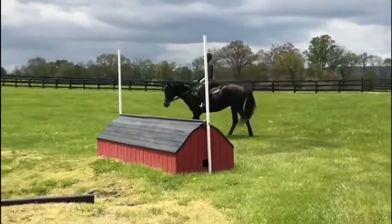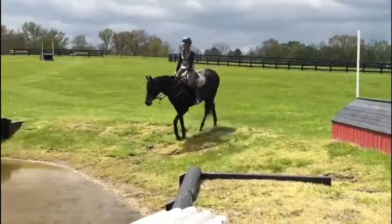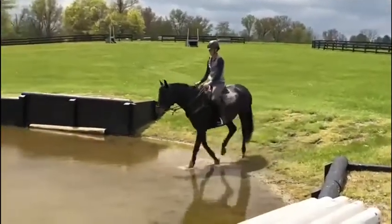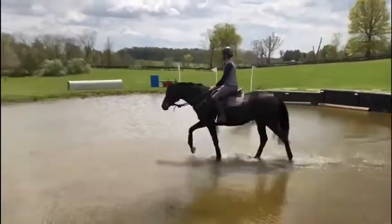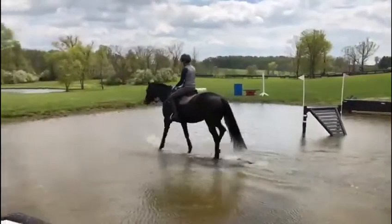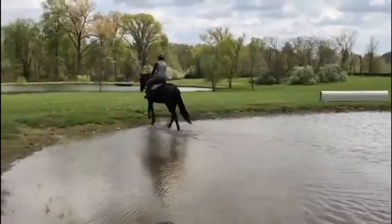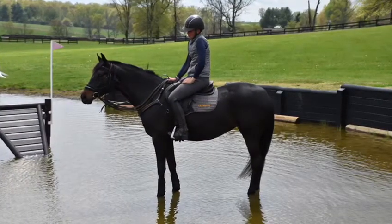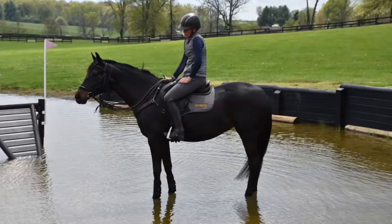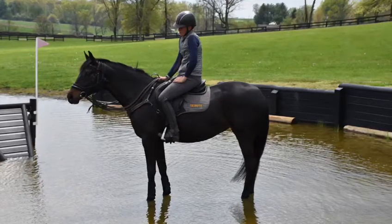Harriet was a very simple horse to get started — thank you to Dusty. She was a little nervous at the mounting block, but I simply broke it down for her, got on and off multiple times, and gave her a cookie each time she stood. That quickly resolved it and she no longer is agitated at the mounting block. I do a lot of hacking with Harriet. She'd done a lot of that with Dusty, and I take her through the water jump to start exposing her to different things she'll see on cross country when she's ready.